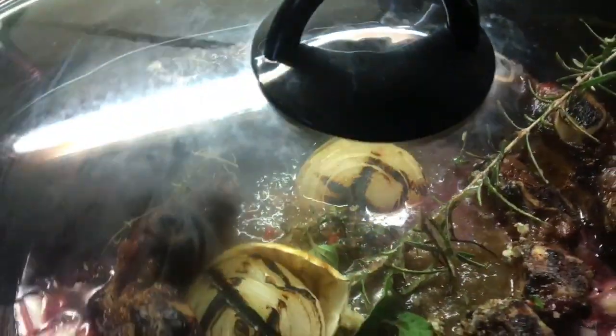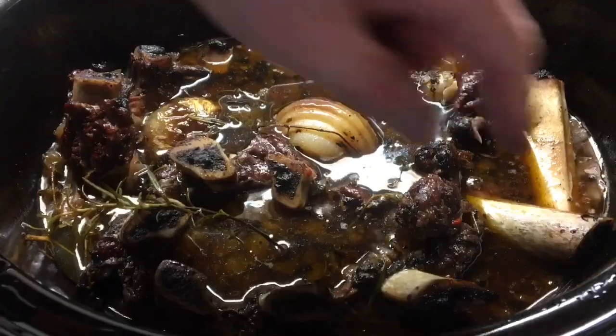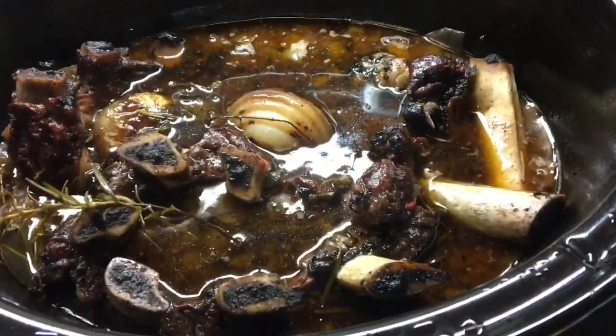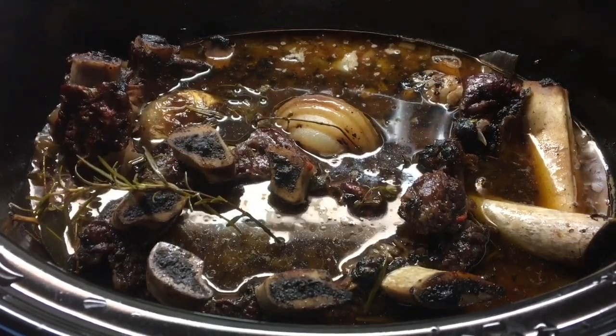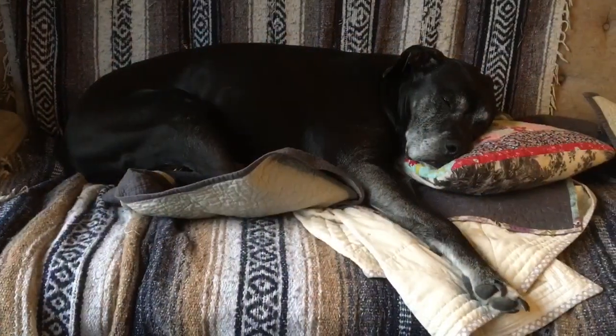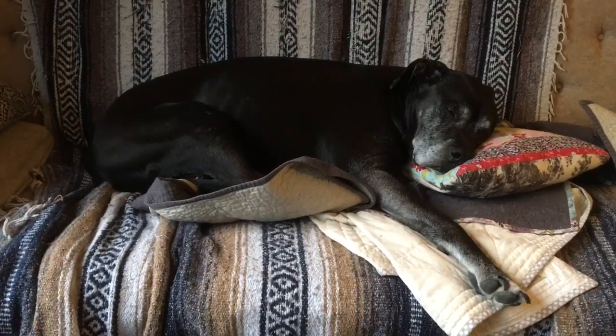As you can see, the liquid does not completely cover the ribs. So I did check in throughout the day and flip those ribs so they would be immersed fairly consistently. But generally throughout the day, it does not require much attention — as you can see from my dog, Fergus.